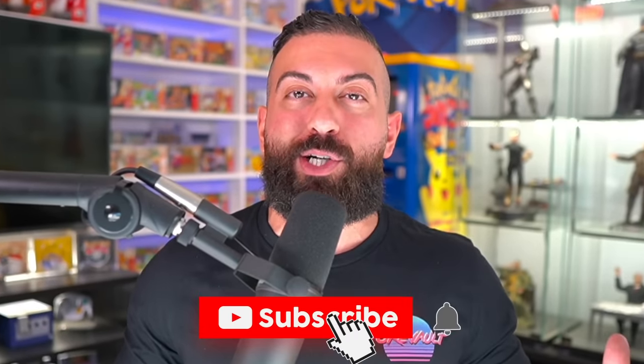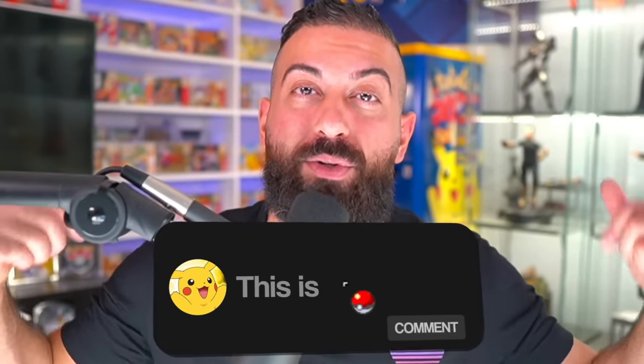I'm going to be giving away one sealed Ultra Premium Collection Box to one subscriber. If you'd like to enter the giveaway, all you have to do is: number one, smash the like button; number two, make sure you subscribe to the channel with notifications on; and number three, leave a comment down below in the comment section.